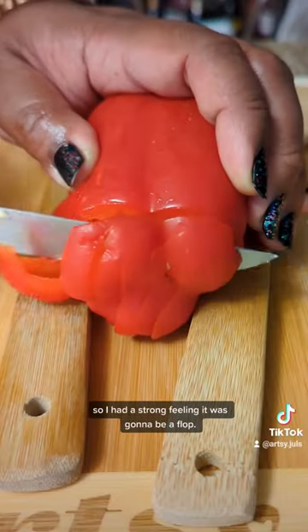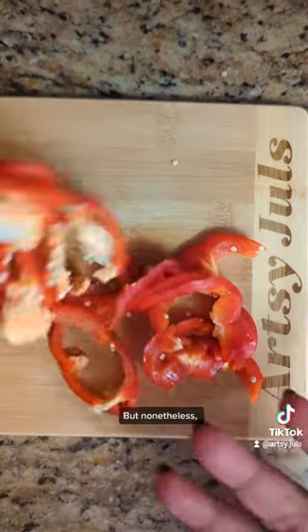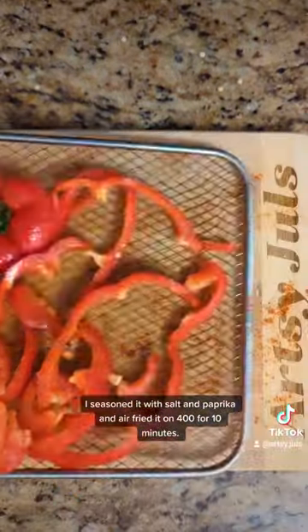Peppers are hollow on the inside, so I had a strong feeling it was gonna be a flop. And I was right. But nonetheless, I seasoned it with salt and paprika and air fried it on 400 for 10 minutes. Still delicious.